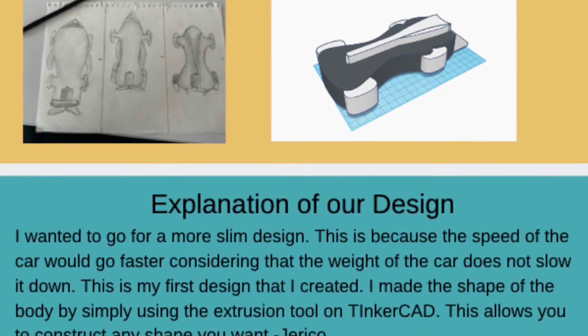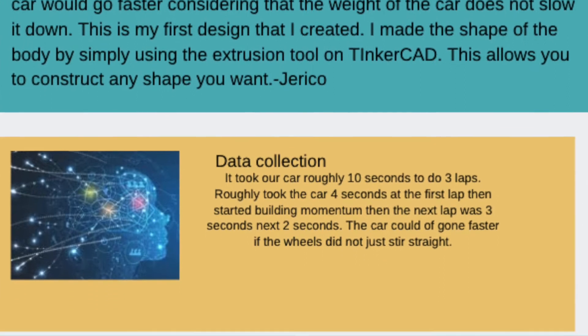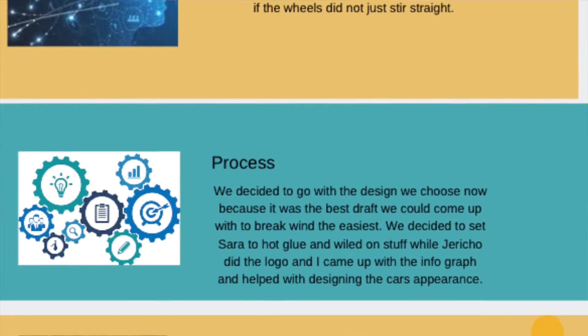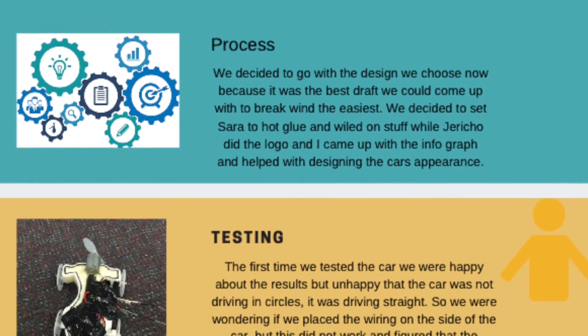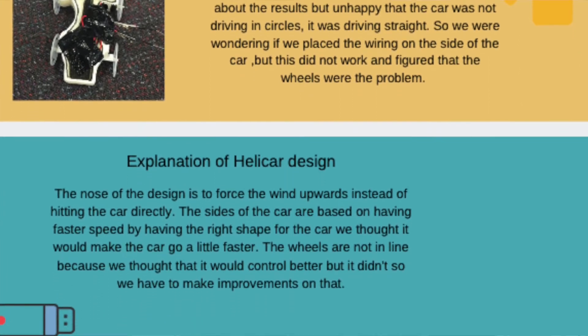When we first started our project, we had a couple of workshops on just drawing our car in our books, getting a couple of design features, and learning about how different shapes could impact the aerodynamics of the car.